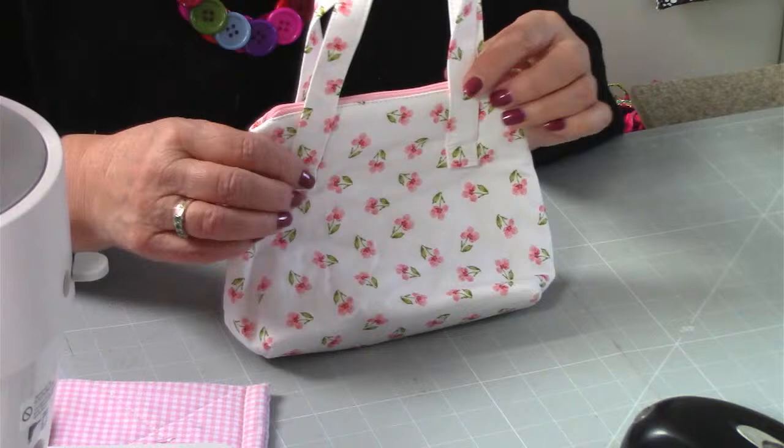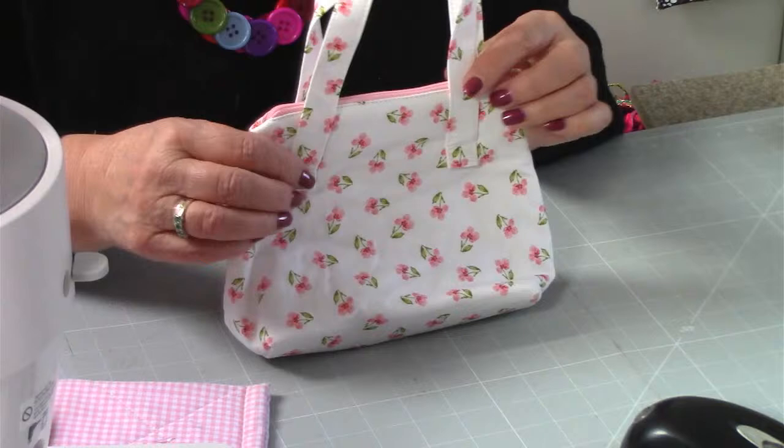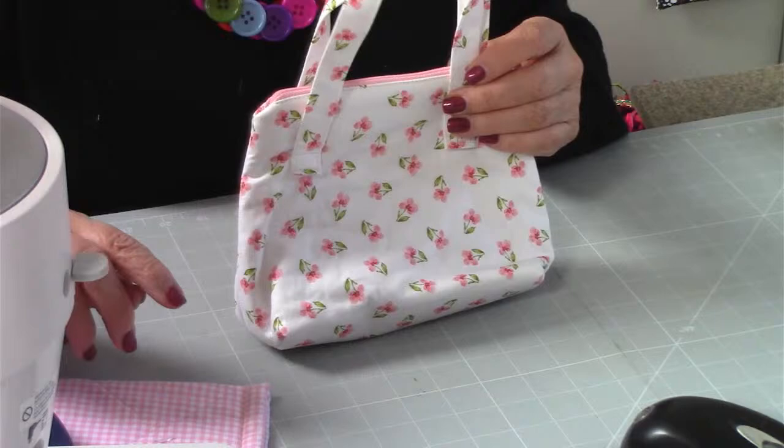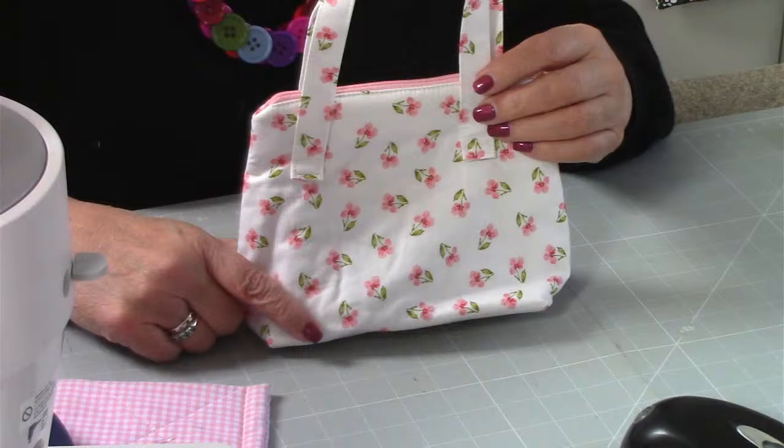Number 29 is Gertie - I had Gertie and I put it back in my other stall room and forgot I'd made it. It's actually a glasses case. Number 30 is a Lily Pod - I don't have that because I gave it to Abigail, it was for Lily.